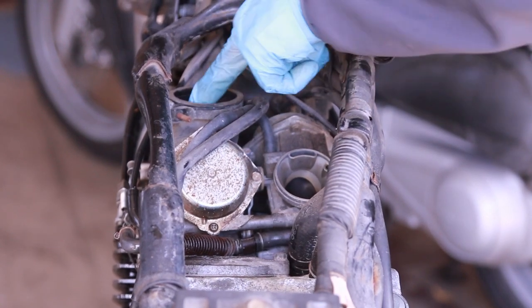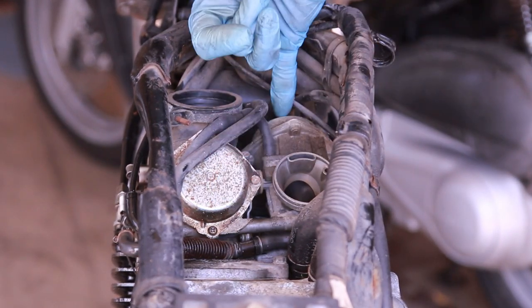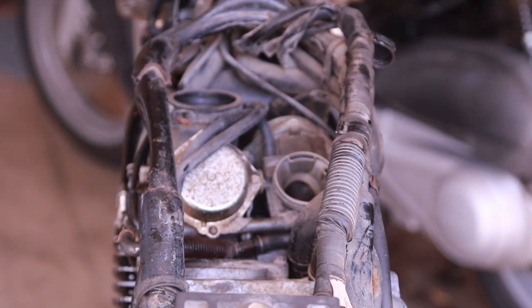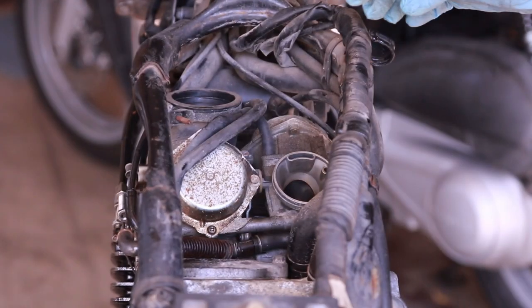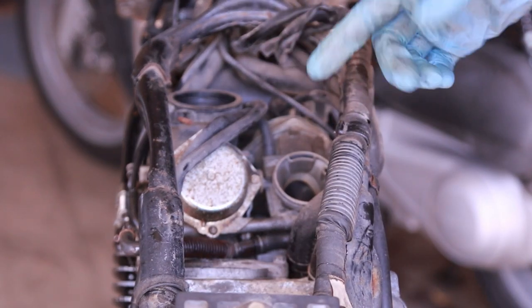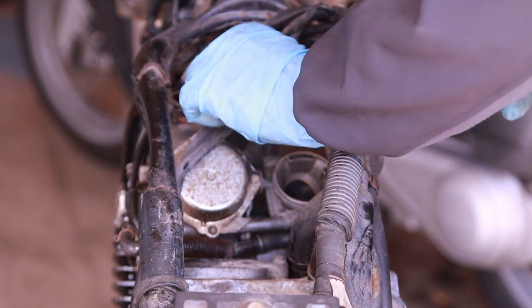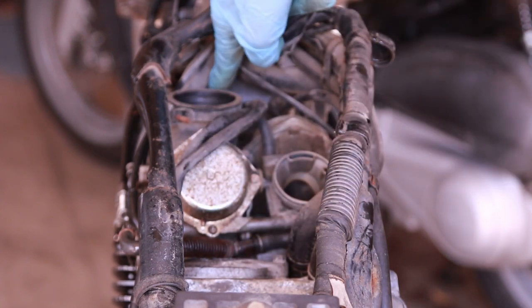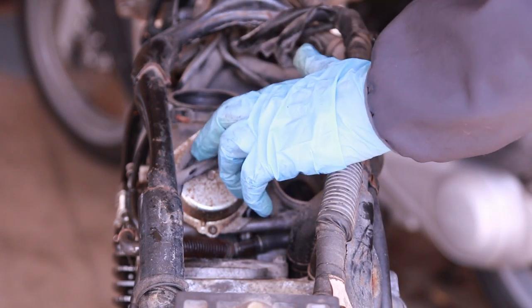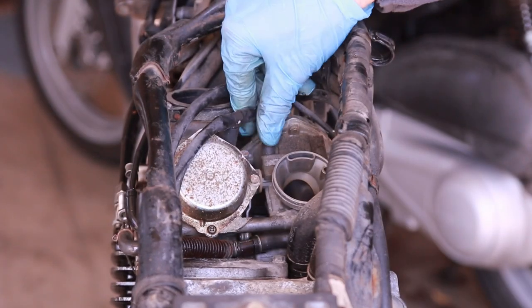Now we're looking at the carburetor and it's interesting because it's reversed. The left one the cover is here, the right one the cover is over here — because it's a V-twin. What we have to do now is get everything out. Take your time to really look at where the hoses are, because this is what I struggle with — I remove the carburetor and then I struggle to put it back. There's a line here which I think is the electronic thing and it actually goes into the coil over there. This one goes into the right carburetor and it's from the air box or from the engine crankcase.